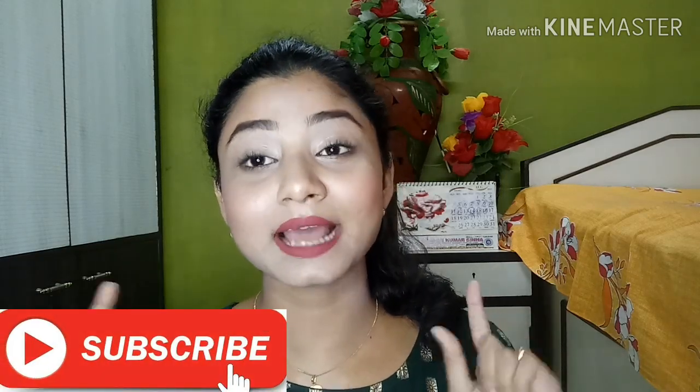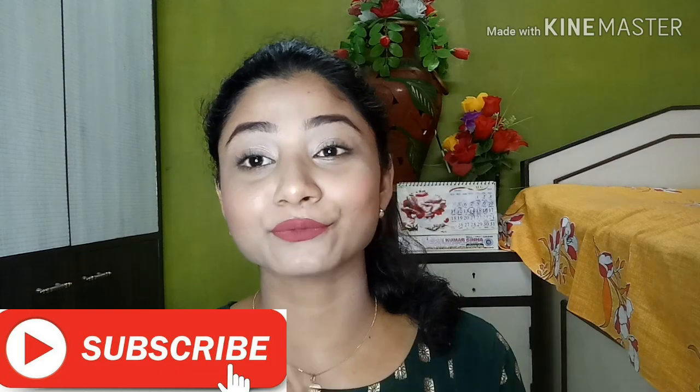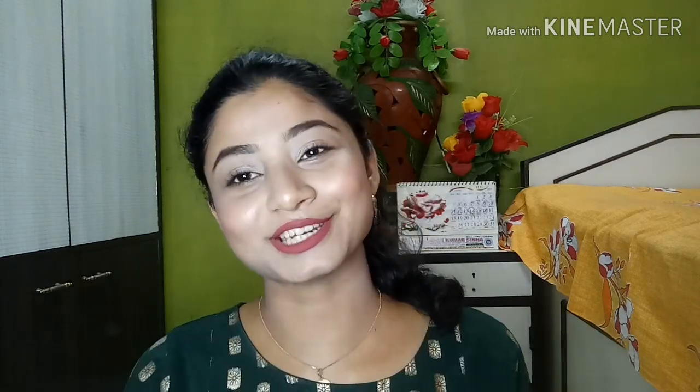Before watching this video please take a moment to subscribe to my channel and also press the red bell icon so that whenever I upload any video you will get a notification. So let's go — the first dress is a very beautiful anarkali set.